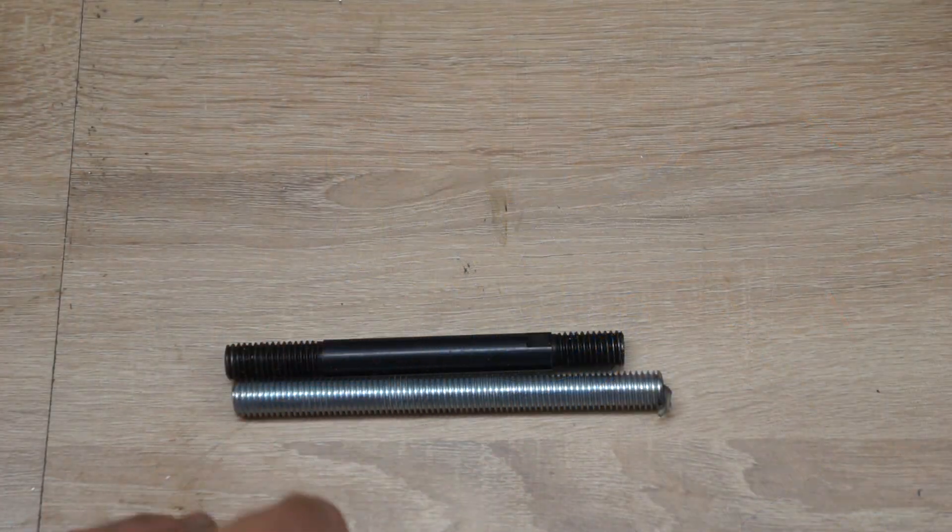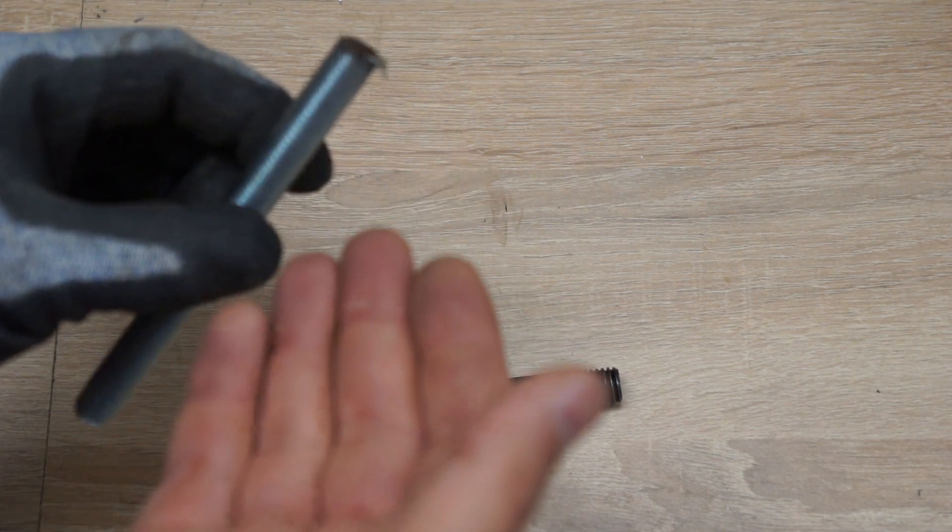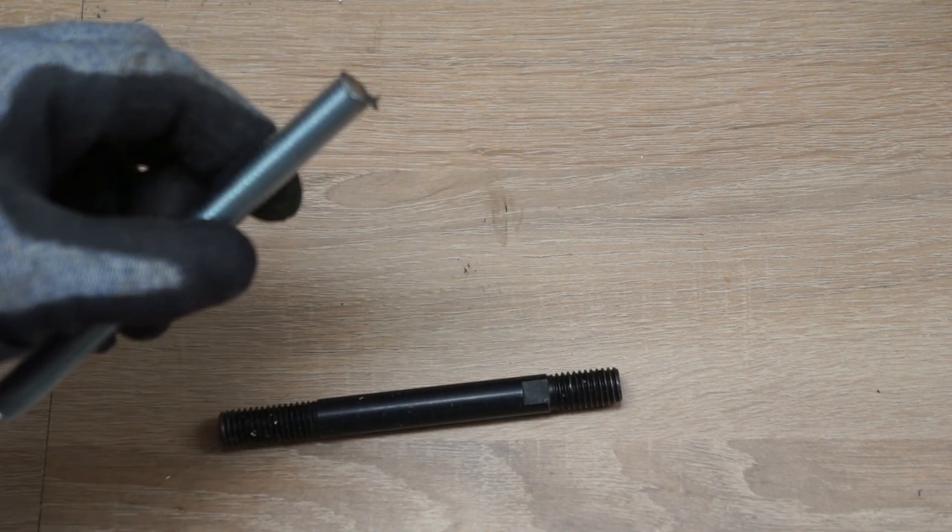Here are the two parts in comparison. This one obviously has a very nasty edge and I can't use it as it is, so I'm going to chuck it in the lathe and just give it a quick facing and a nice chamfer.